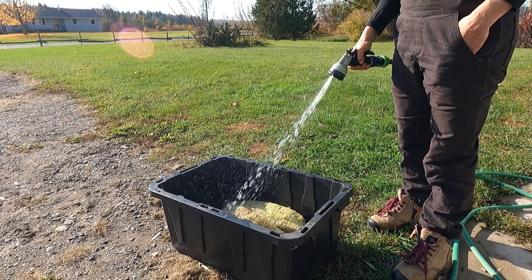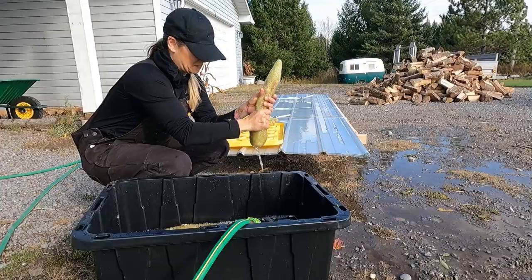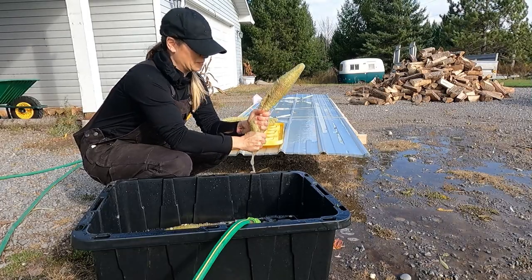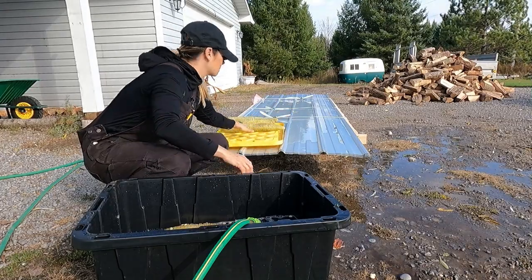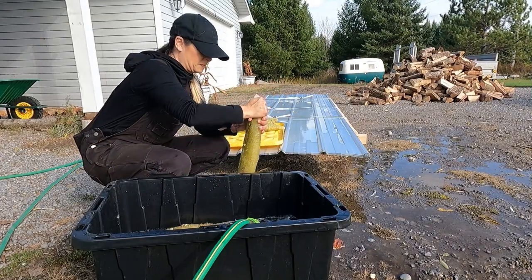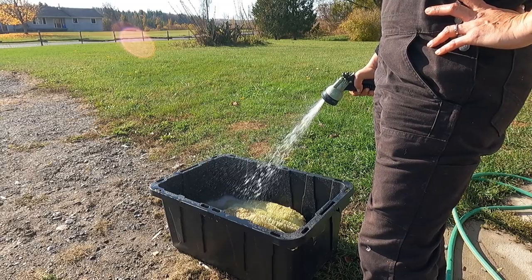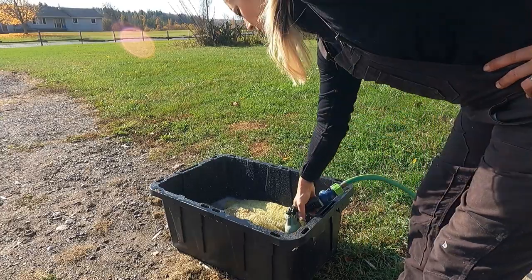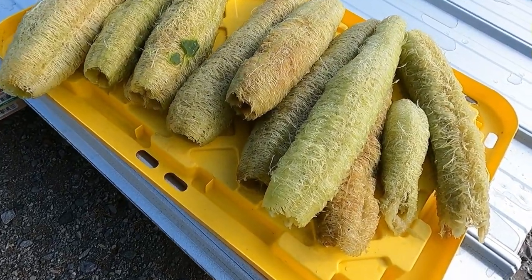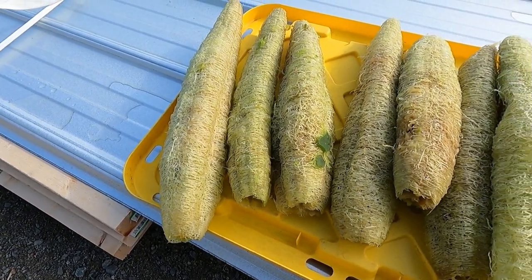Once I had all of the loofahs husked, I put all of them into a big bin, filled it with water, and massaged and squeezed until all of the goo had come out — you just had to wring it out. Once all the goo came out I rinsed them again, filled the bin with water, went through the same process to get all of the seeds out, and then brought them back in and put them beside the wood stove to dry. That actually worked out and now I have all these great little sponges.